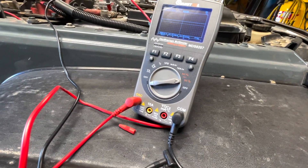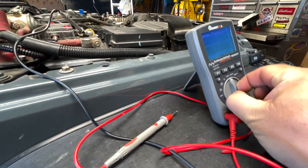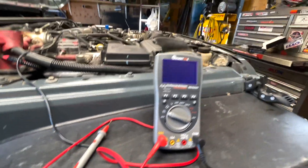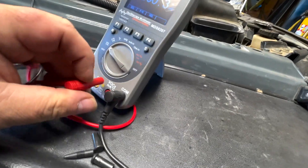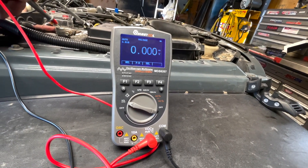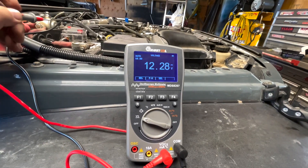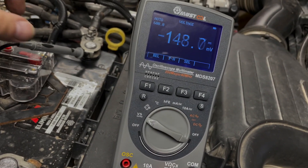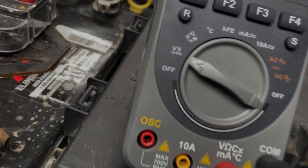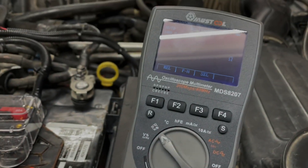If you want to go to the volts, you just have to switch it all the way to that side — that gets it off the oscilloscope and you've got to change your lead to go down in there. And of course it's nice and bright so you can see it easily.